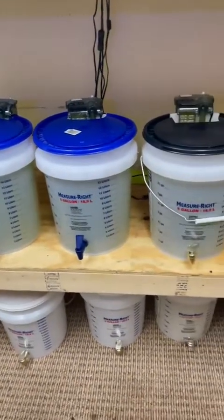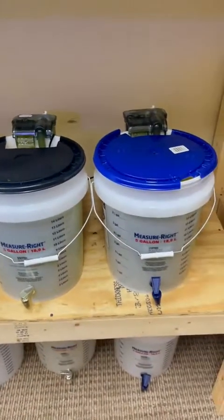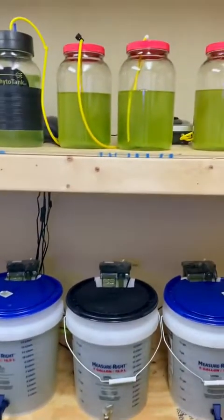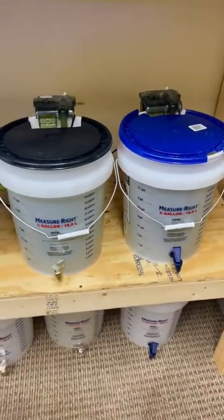I want to thank you guys for watching. I'll continue to post the things I do and try to help people learn how to do this stuff — it's much easier than people think. Phytoplankton is super easy, rotifers are semi-easy, and copepods I'm still learning, so as I learn I'll share that as well. Thanks for watching guys, catch you next time — I'm Bob, aka Mr. Reefsafe.